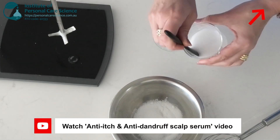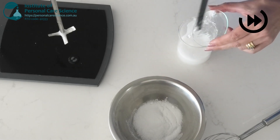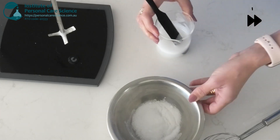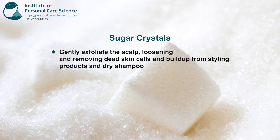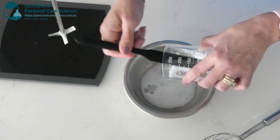Now that we have this beautiful gel texture, we can add the pre-solubilised menthol and the sugar. The sugar crystals physically exfoliate the scalp and loosen and remove dead skin cells and product build-up from styling agents and dry shampoo. They help to remove excess sebum and also lift dandruff flakes from the scalp. I've chosen sugar over salt because it's less abrasive and less drying on the scalp.